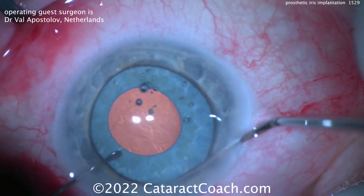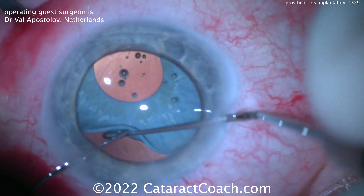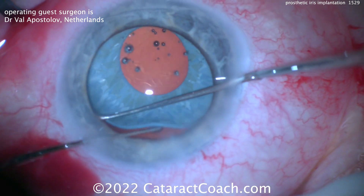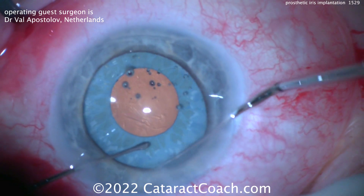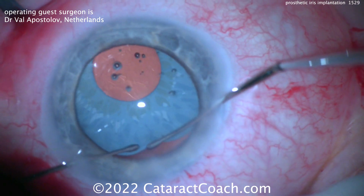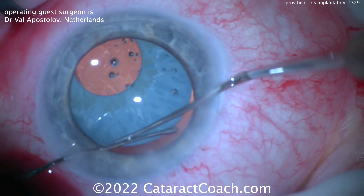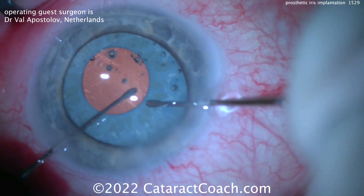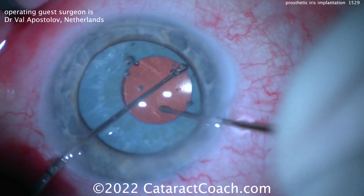Once you get it inside — look at that — it centers up quite nicely, and this patient has a pretty nice result. Take your time and make sure it really is complete in the capsular bag. Hard to see the rhexis edge here, but it's looking pretty good — just this one last area to get in the bag, and once that happens, you're home free. These patients can also have other comorbidities such as glaucoma. Now you've got a beautiful result. Thanks for sending the video in — always fun to watch.